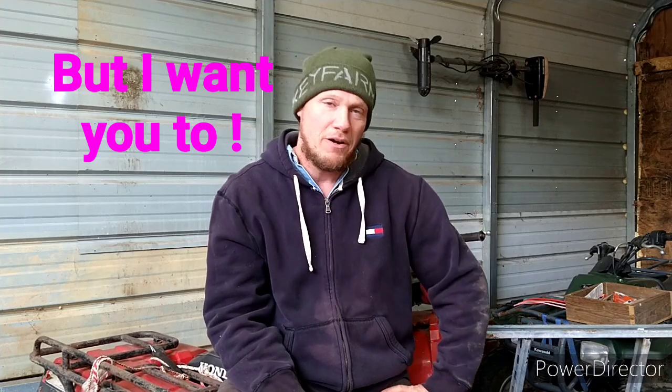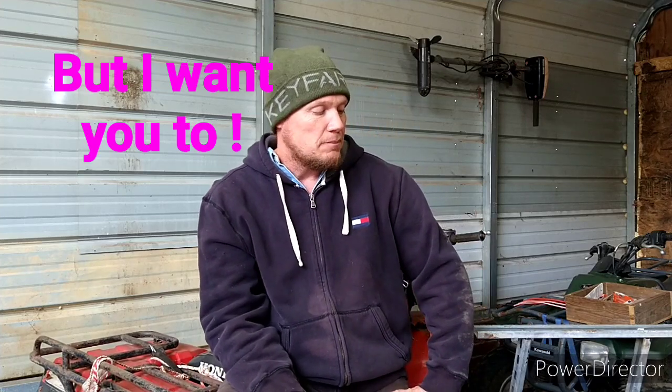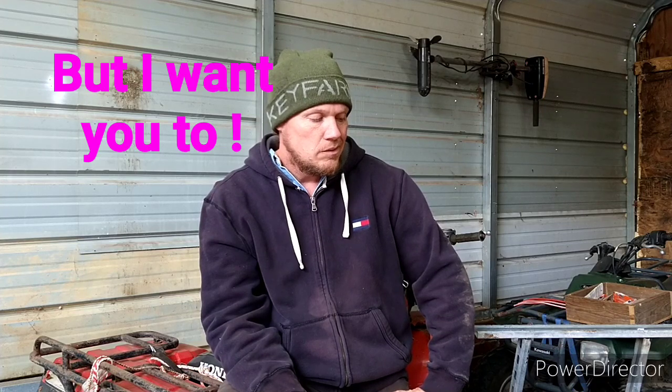Alright, so check this out. I'm going to start on the top side and then we'll go underneath. Hey, you people that don't care anything about the electronics part — I'm going to do you a solid. I'm going to wait and do the electronics last. So if all you care about is the inboard drive system, you don't even have to watch the end of the video. We'll take care of you down here at Key Farm. Alright, let's get to it.